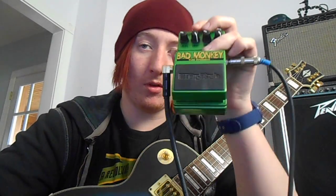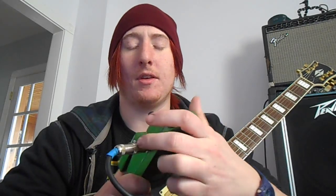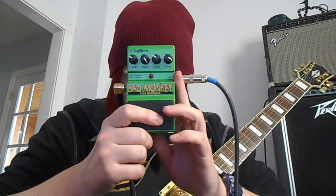Definitely a cool little pedal to check out. You can get them used — I've seen them as low as $40, but generally around $50 or $60. Hope you guys like this video, hope it's kind of informative. Definitely check these out. This is Jack Punkington, signing off. Peace, guys.